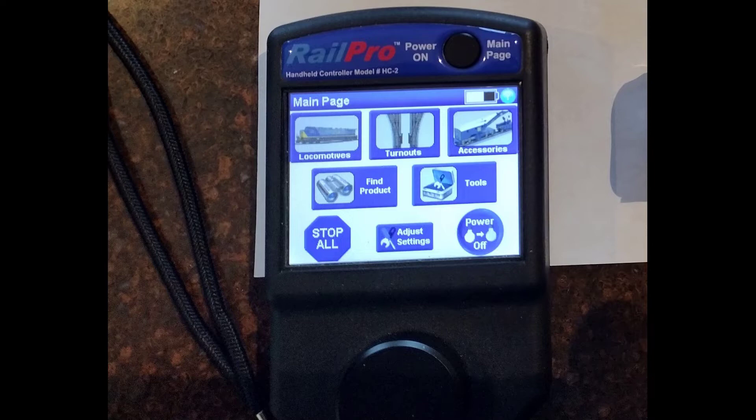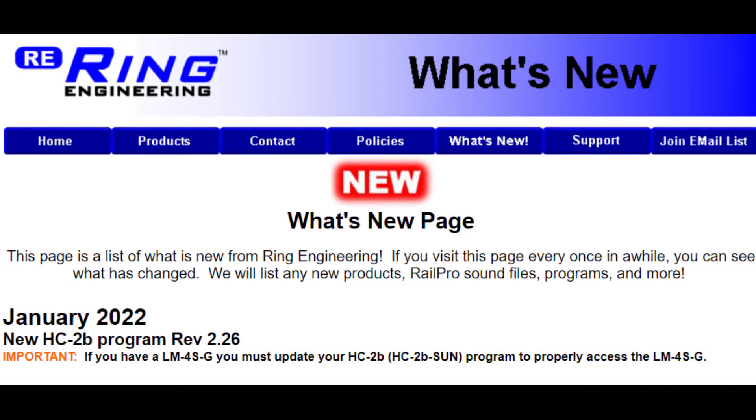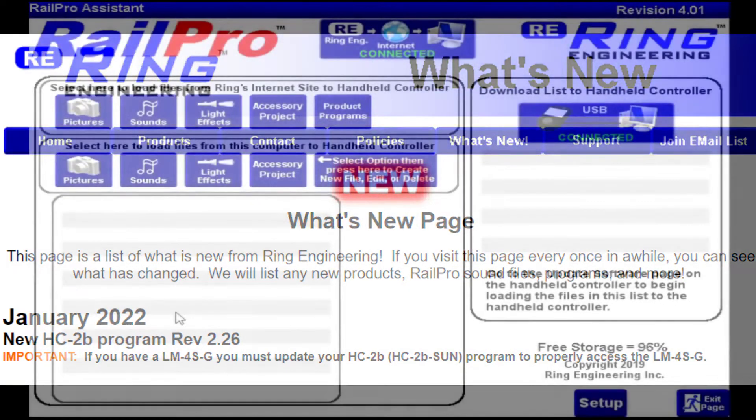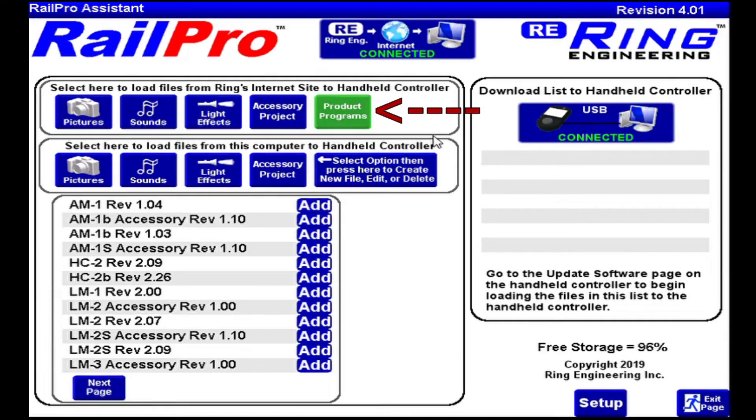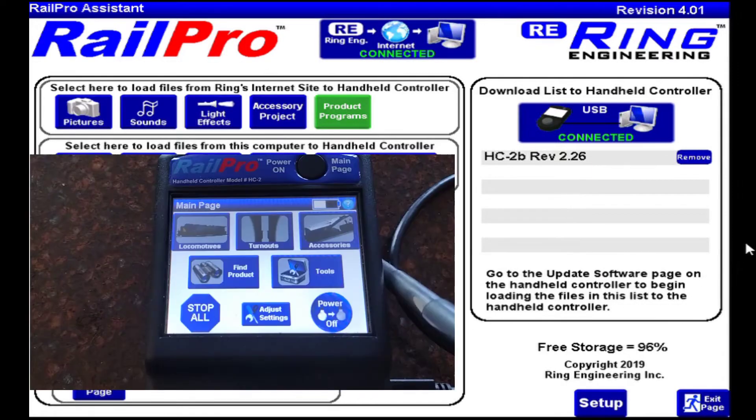First thing I have to do is update the HC2 controller. Ring Engineering recommends upgrading to the latest software from January 2022 with the LM4. Connect your HC2 with the USB cable to your laptop and then open up Rail Pro Assistant. Come to the Products and Program screen — about halfway down you'll see the HC2B rev 2.26. Add that to the download screen, then come over to your HC2 device and press Tools, then Software Update.